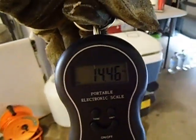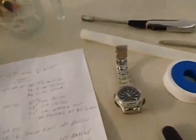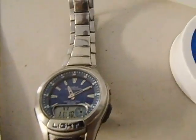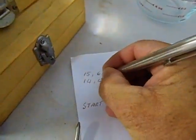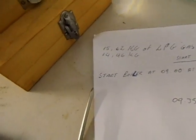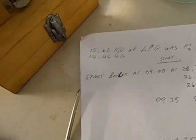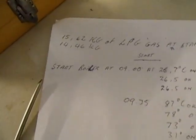The time now is 11:10. So 14.46 kilograms — that's just over a kilo, about a kilo and a half. Just over a kilo and a half of gas for the entire run.